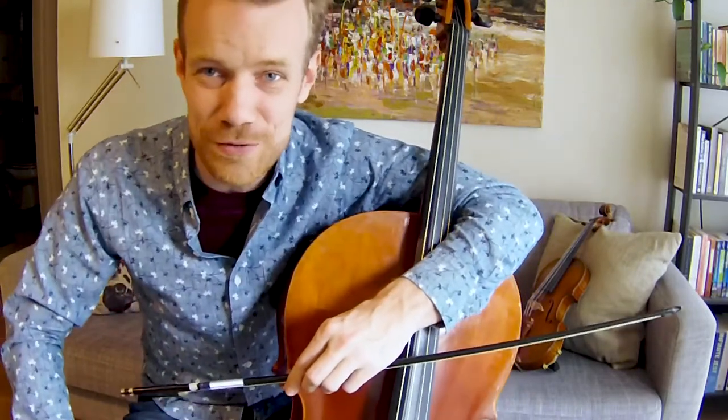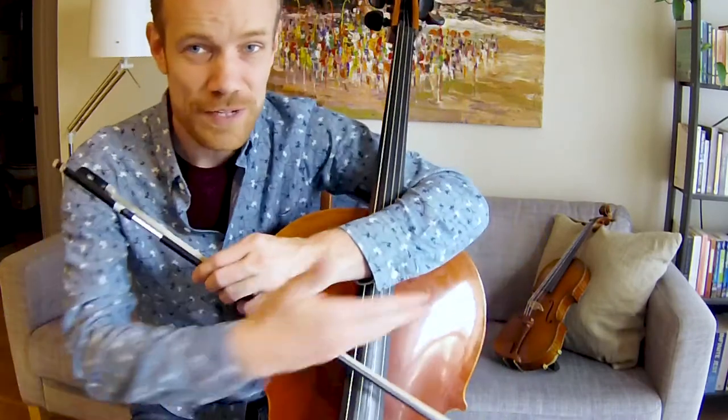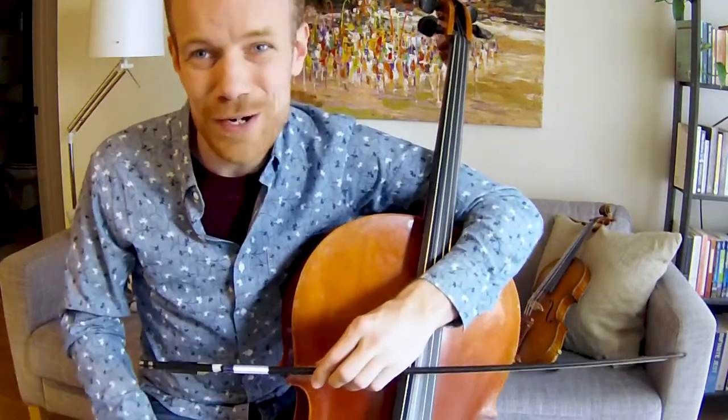Miss Stephanie and I are colleagues and friends. We both teach music in different buildings, and sometimes we play in the same orchestra with each other, with Miss Stephanie on the violin, which you can see over here, and I play the double bass, which is like a cello, but even larger.